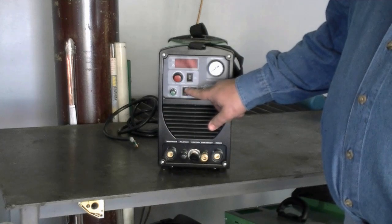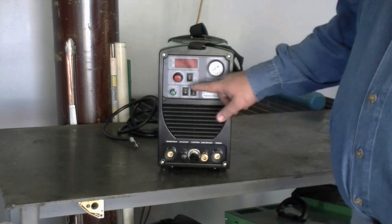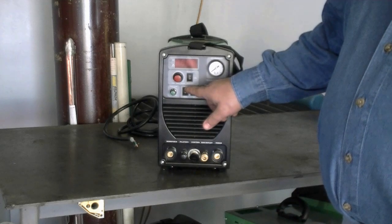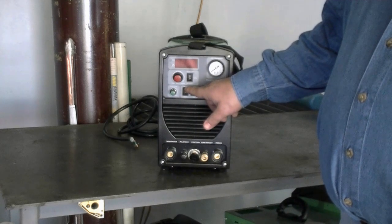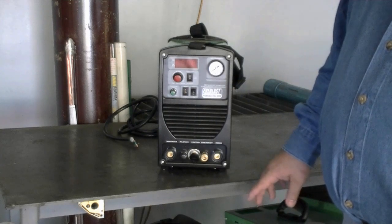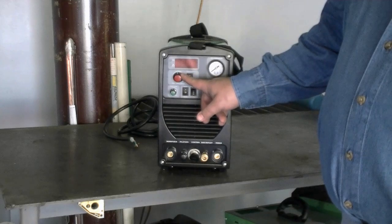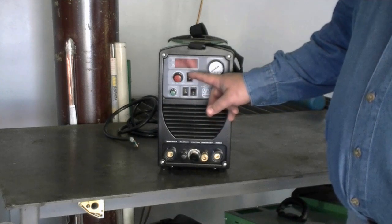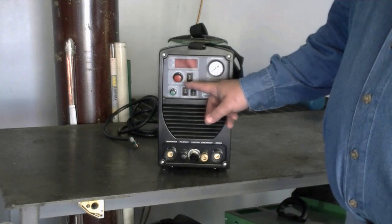This is your panel or pedal operation. To operate your foot pedal, you simply switch it to pedal and then you use your pedal to run the amps from 5 to 200 amps. There is no maximum amp limitation once you plug your pedal in. You have the full range of amps from 5 to 200 amps available at the foot pedal at all times.